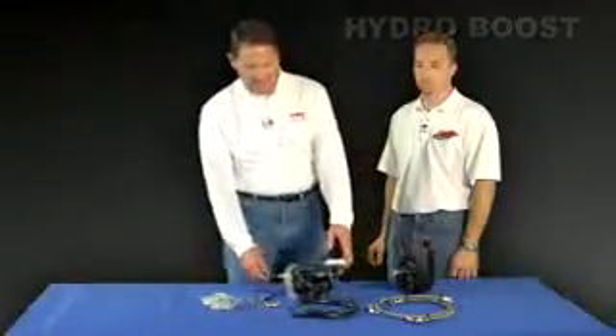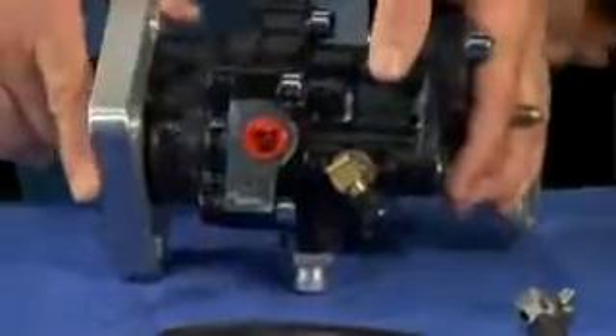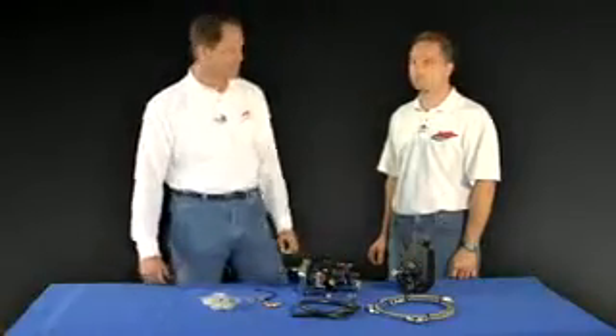On the table today we've got a HydroBoost system. This HydroBoost system is sold at Vet Brakes and Products, and this piece has basically helped to contain all that horsepower that you Corvette owners have. I'm going to turn this over to Chris — he's going to explain the details on how this HydroBoost system works.